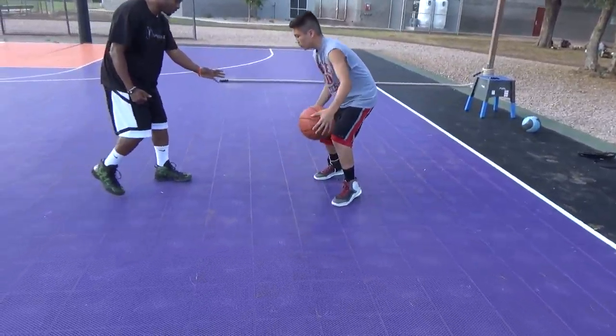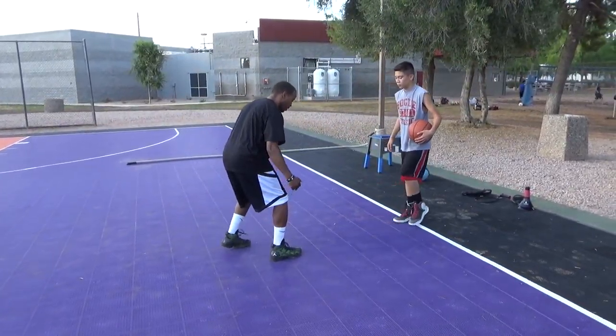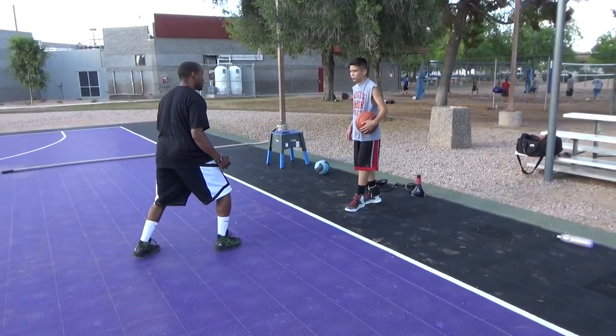Big step. Don't bring that other foot all the way back up. Here, here. Here, here. Big step. Big step.